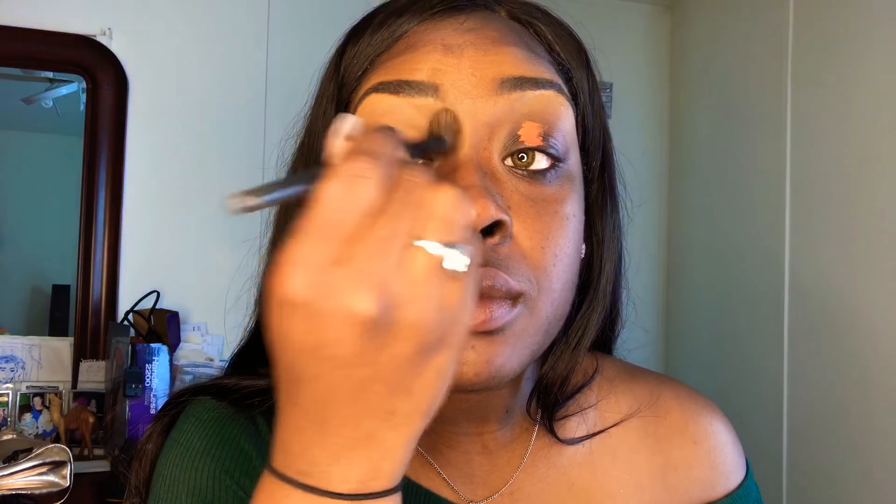I'm using my concealer brush and blending that into my skin. Next I'm using my LA Girl Pro Concealer Color Correct, just using a few dabs on my eyelid and patting it into my skin with the concealer brush. This works well as a primer and color corrector to hide any dark marks and dark shades. It blends well with any foundation — LA Girl did their thing with this color corrector. I'm going to use the Real Techniques Sponge Pad to make sure I have a seamless look.